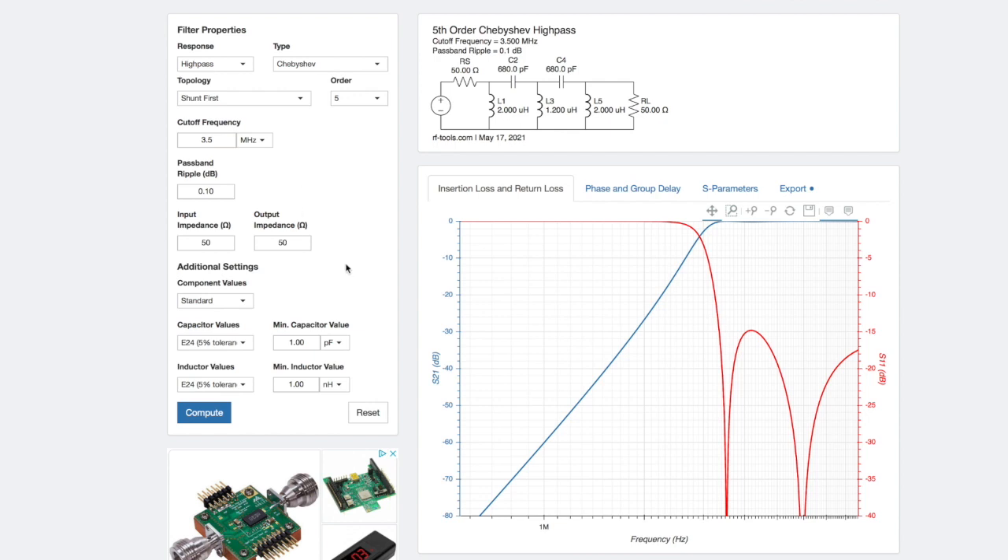If you put standard values it'll give you standard component values, which is particularly useful for the capacitors. Just hit compute and you get something that looks like this.